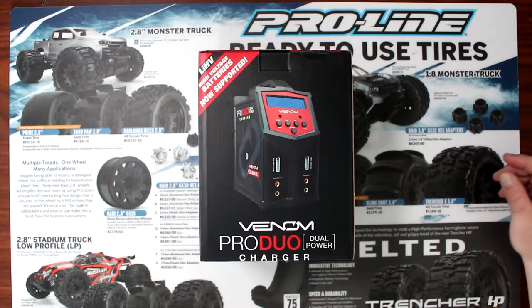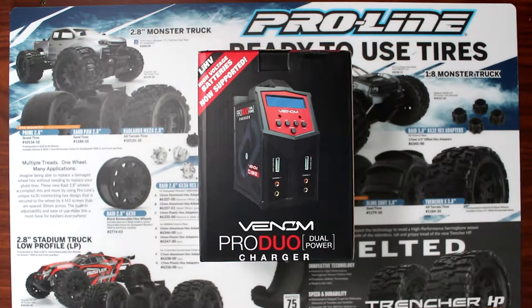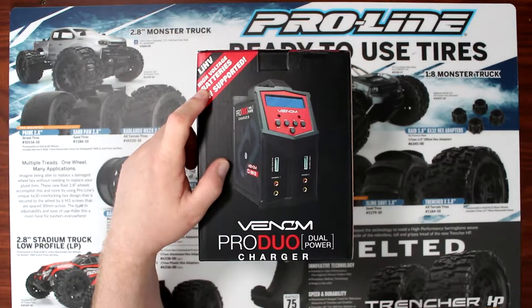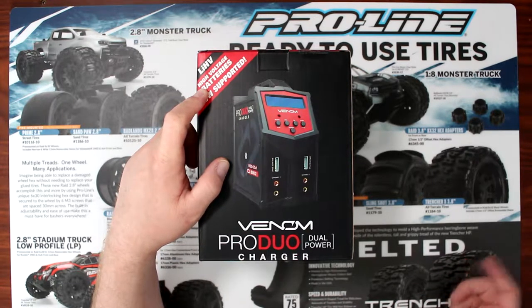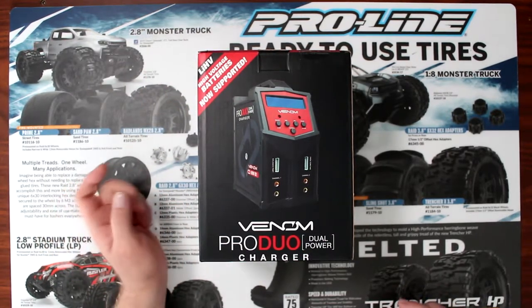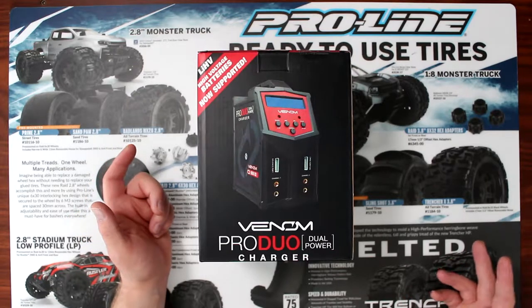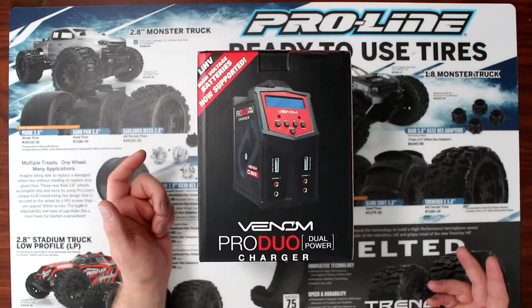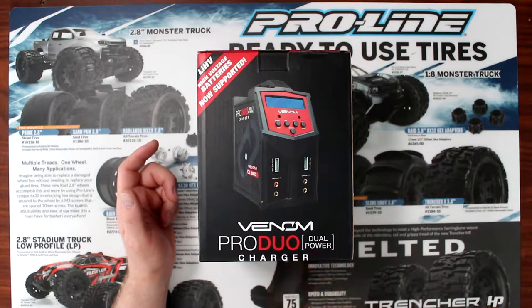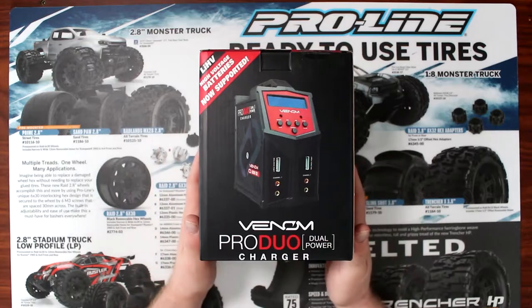Welcome to an interview by DJSPRC. Today we have the Venom Pro Duo Charger with LiPo high voltage. This is a dual charger from Venom. It is a compact charger, and it does pack a lot of punch in a small package.